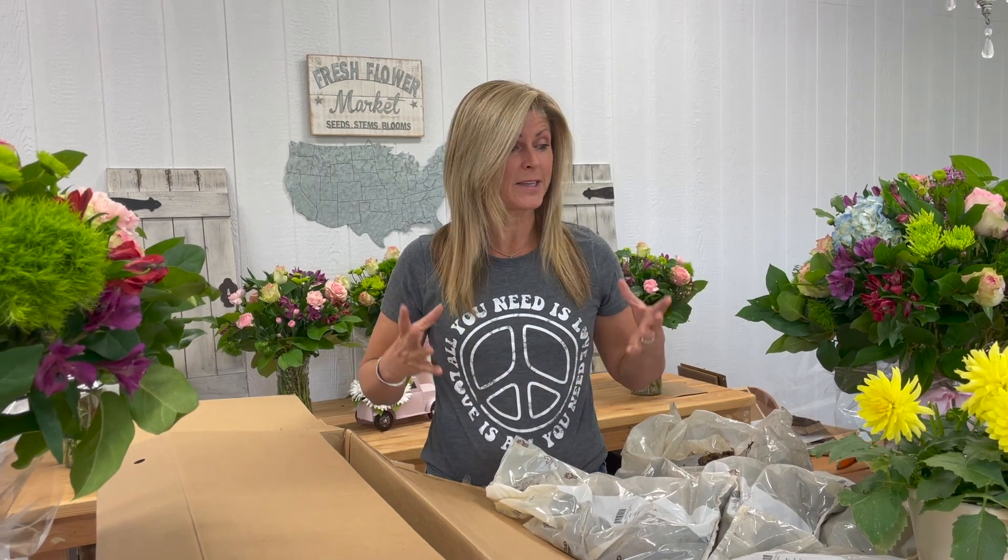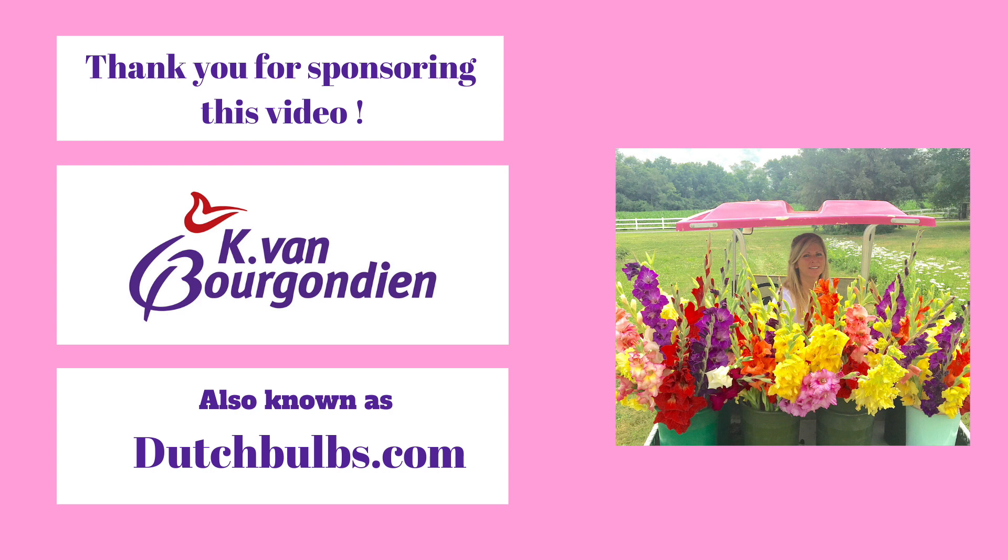If you're interested in ordering flowers from dutchbulbs.com, I'll put a link in the description below. They're a terrific flower company. I've been buying from them for years and I appreciate when they send me goodies like this because I get to experiment with some of their new products and some of their tried and tested products too. So thank you, dutchbulbs.com — I love your flowers.